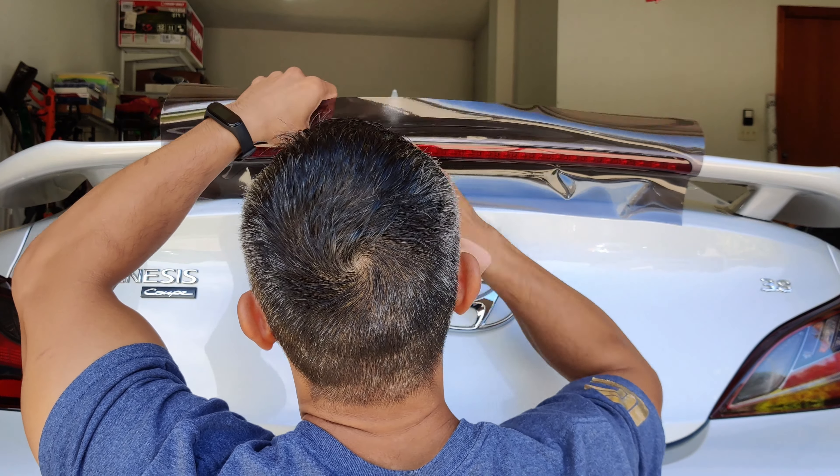I'm tacking on that vertical surface and then working my way underneath to the bottom part of the brake light, because that's where more surface area is. Just taking my squeegee and using my finger to smooth everything out. This is a super simple process, nothing too overly complicated.